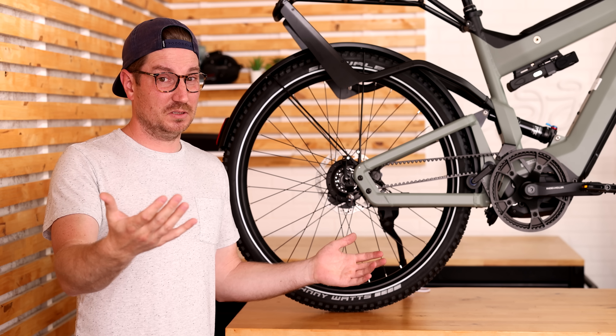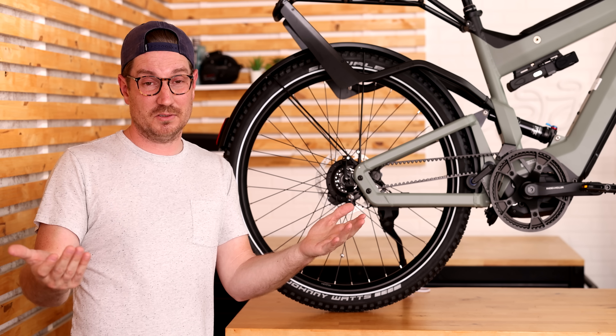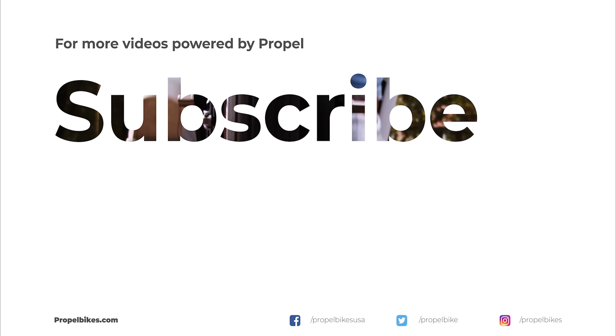I hope you guys found this to be useful. If you want to see more videos like this, let us know. Let us know if there's another topic you'd like covered and we'll see you soon. Take care. Bye.